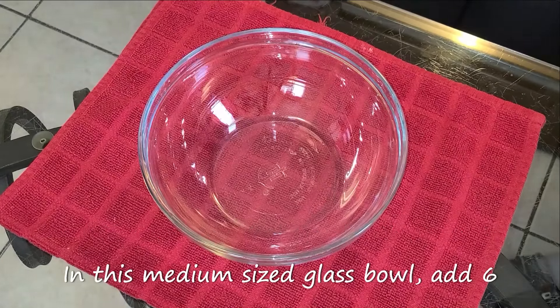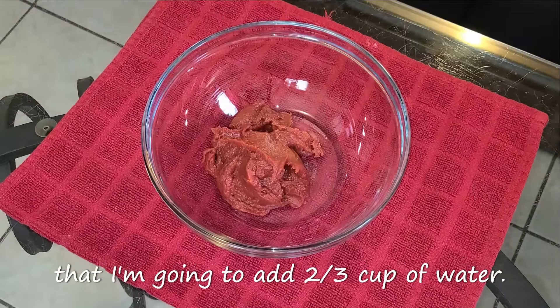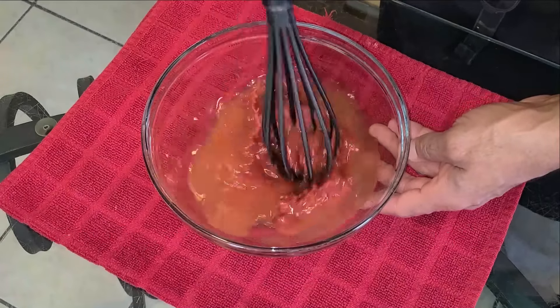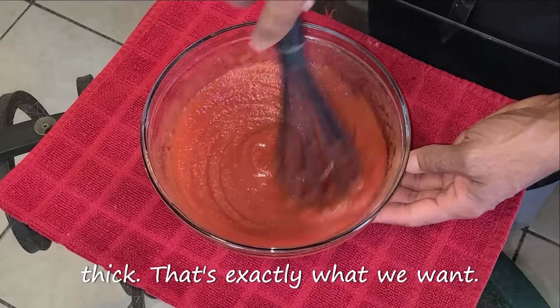In this medium-sized glass bowl, add six ounces by weight — that's the entire six-ounce can — of tomato paste. Then add two-thirds cup of water. Stir all your ingredients together with a whisk until combined. The mixture should be nice and thick — that's exactly what we want.